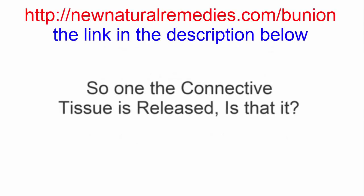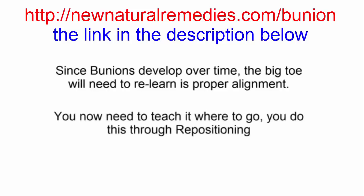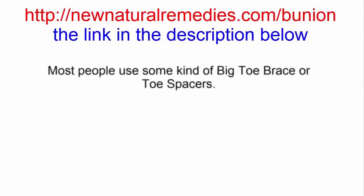Once the connective tissue has been released, is that it? No. Since bunions develop over time, even if you release the connective tissue and the bunion can now move, the big toe joint no longer knows what its alignment should be. You need to teach it where to go, and you do this through something called repositioning. Most people with bunions use some kind of big toe brace or toe spacers, but taping is most effective.